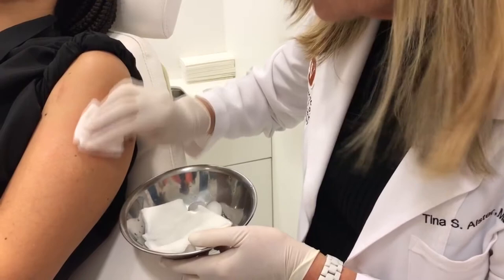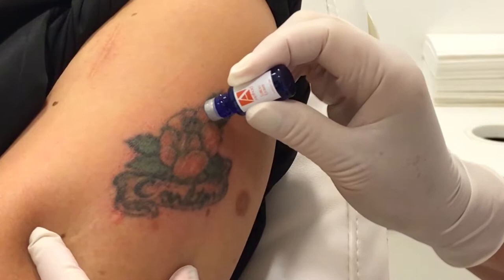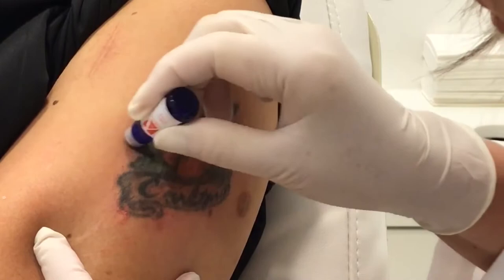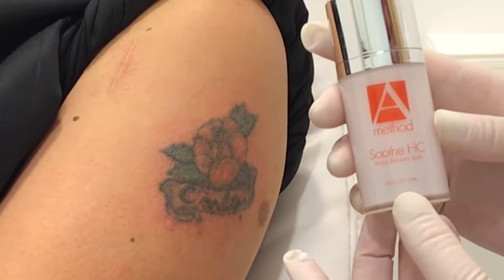I'm going to blot using ice water-soaked gauze to remove the blood from the top — very easy to do. Now I'm going to apply the tattoo eraser serum onto the clean area. This is the proprietary blend — the secret sauce — that helps to lift the tattoo pigment out. It goes down into the channels, will irritate the area, and feels a little bit burning, but not too bad.